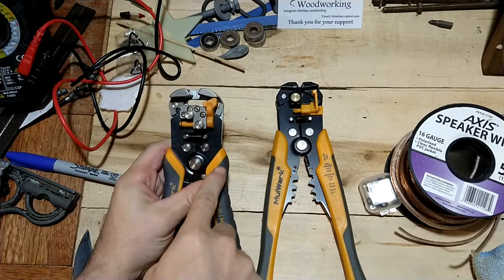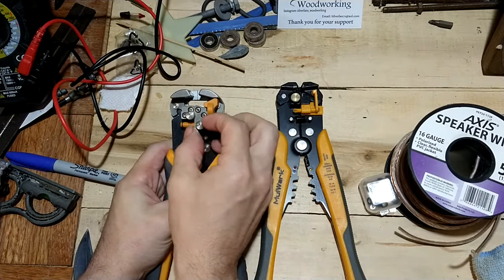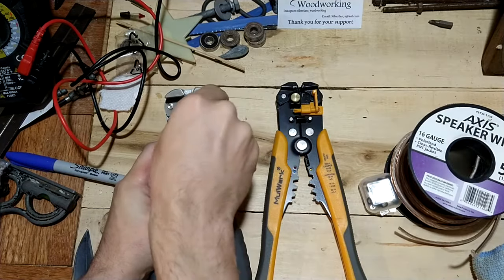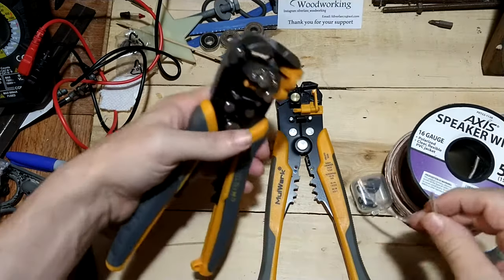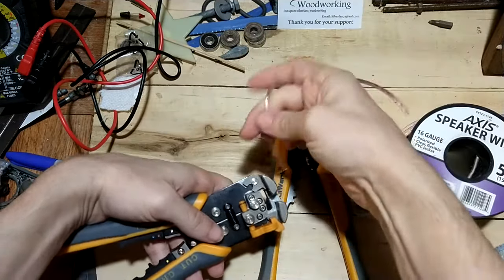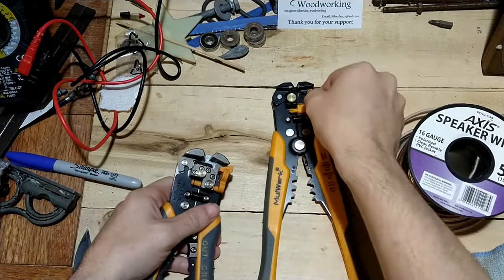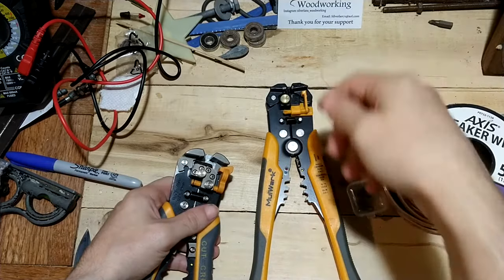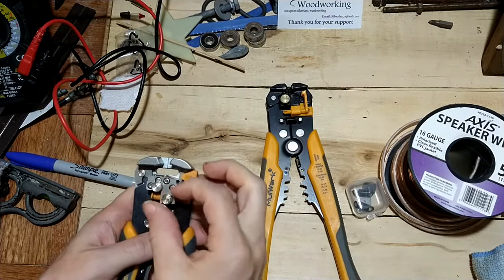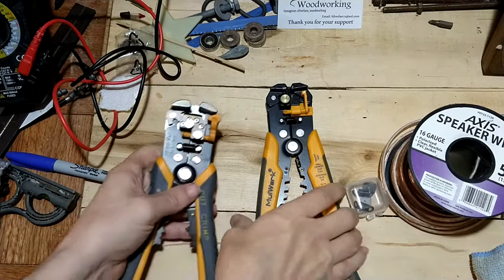One thing to note on the new one that's different is there is a screw pin here, so that when you adjust your depth for your pull, you can set it and stop. On the old one you just pulled it and hoped it stayed in place. This actually has a screw down to tighten it and it won't go anywhere. I like that.